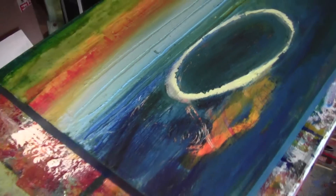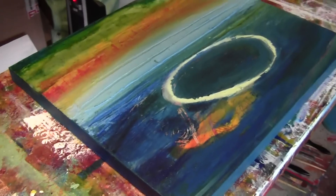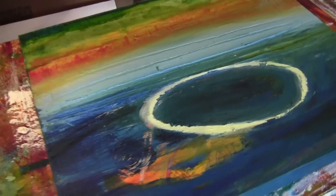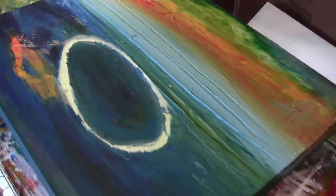I'm sort of going through a circular phase where I'm drawing circles and oval egg shapes. I don't know why, but I think I'm just letting it be, so I'm just going to go with the flow.